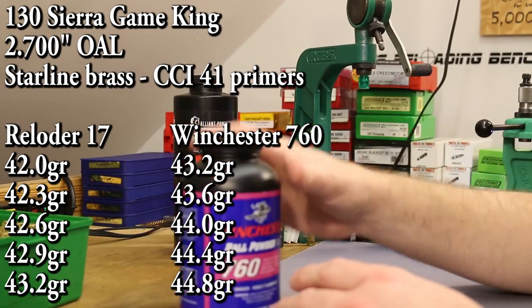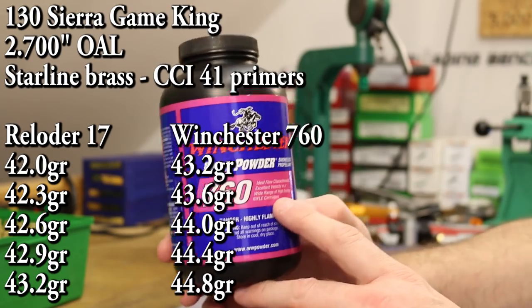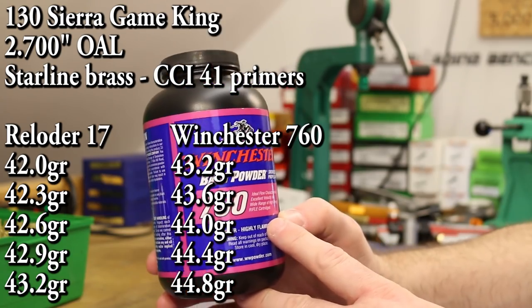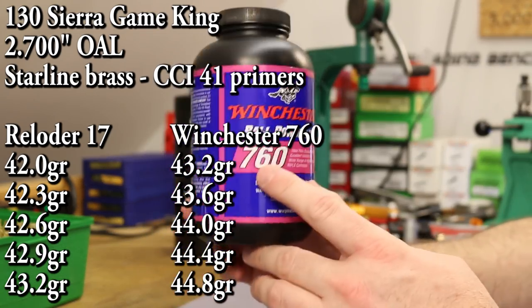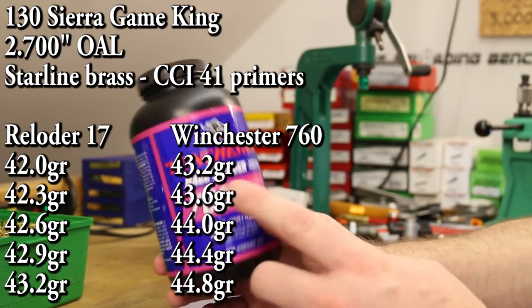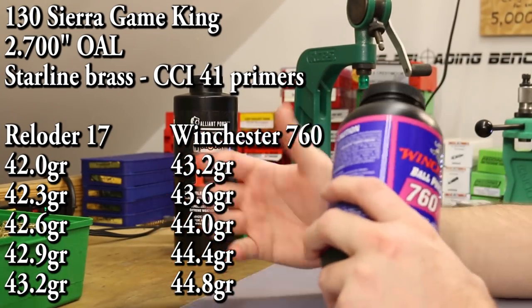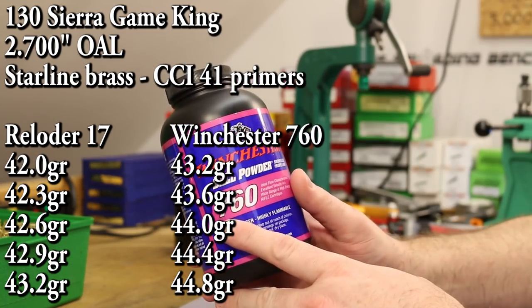The other powder for today is Winchester 760. Sierra shows good velocity on their load data with a max charge of 44.8 grains — that's what I want to shoot up to. I should shoot four-tenths of a grain increments since we're starting pretty hot. That drops our starting charge down to 43.2, so we'll shoot 43.2 up to 44.8 in four-tenths increments. Hopefully we don't blow our face off — we'll keep an eye on the pressure signs. I think we'll be okay.